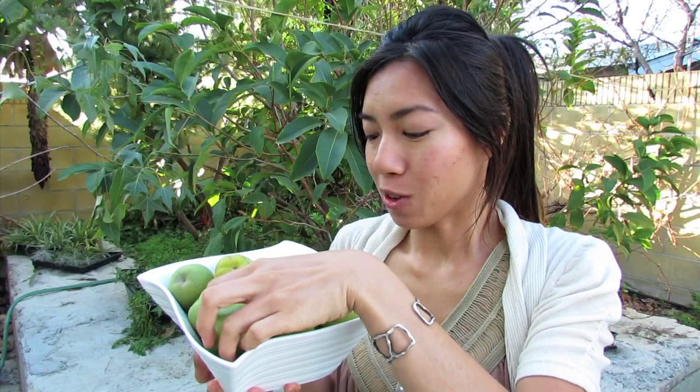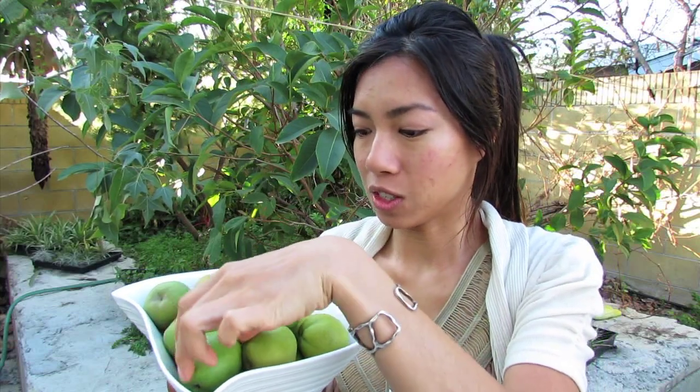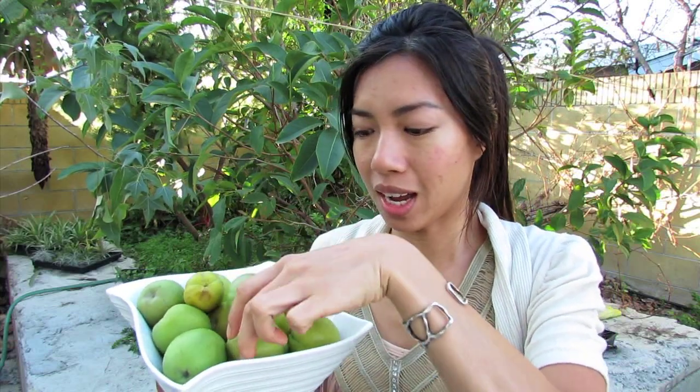You know that they're ready when they kind of give a little — soft to the touch — and it's more of like a golden or yellow undertone on this green fruit. It is so creamy.